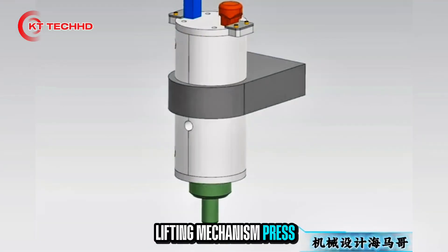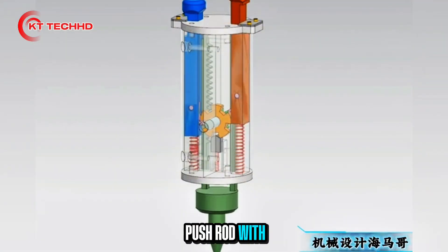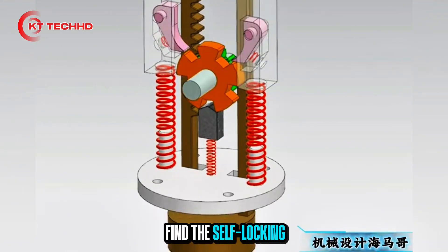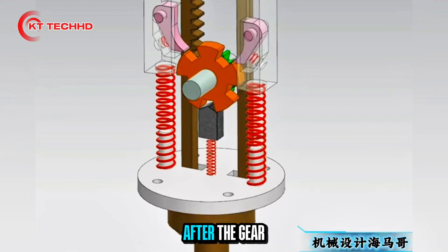Bipolar Wheel Self-Locking Lifting Mechanism: press the blue key, the blue push rod engages with the ratchet and green gear. After the gear rotates at a fixed angle, the self-locking engages and the push rod goes down steadily.